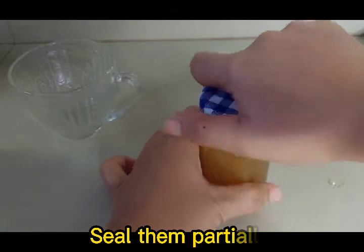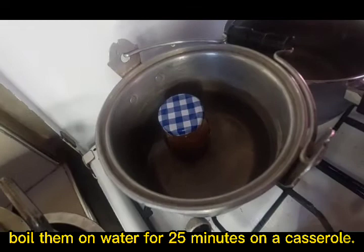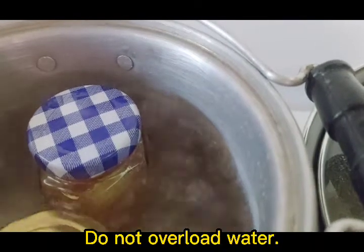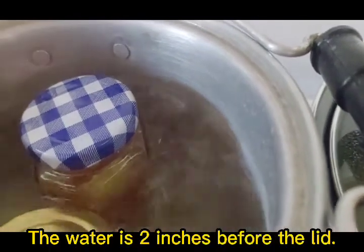Seal the jars partially, then boil them in water in a casserole for 25 minutes. Make sure not to overload with water — the water level should be 2 inches below the lid.